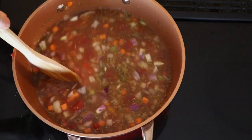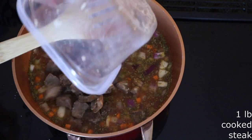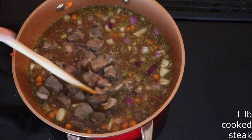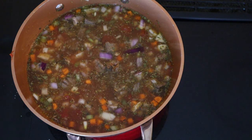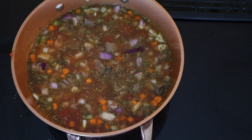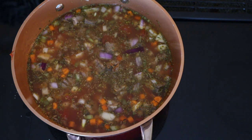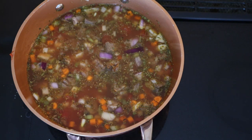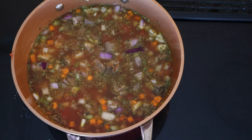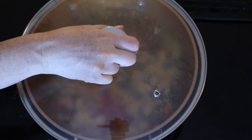Add one pound of the steak of your choice that's been cooked and chopped into your desired size pieces. I'm using some leftover sirloin steak from the other night. It's up to you what type of steak you want and how big you want the pieces — just make sure it is cooked, because we want this to be a quick stew. Stir the steak in until it's fully combined.